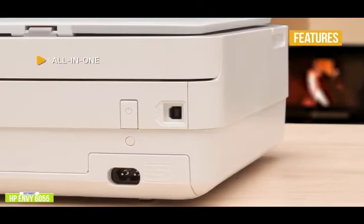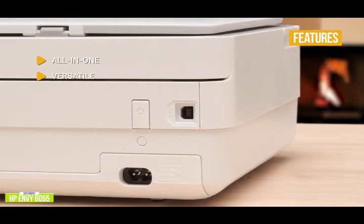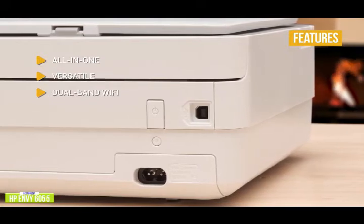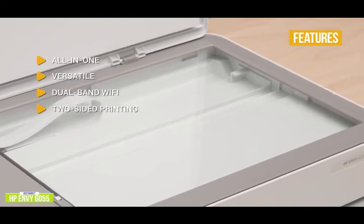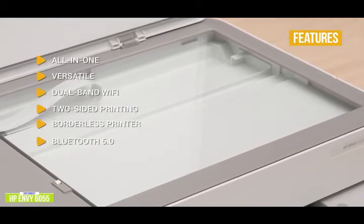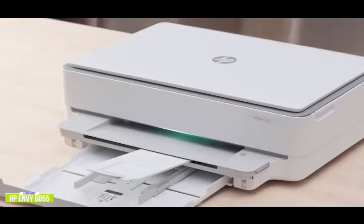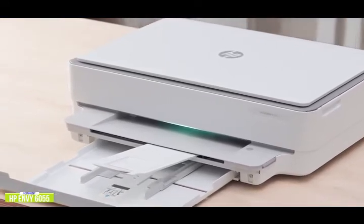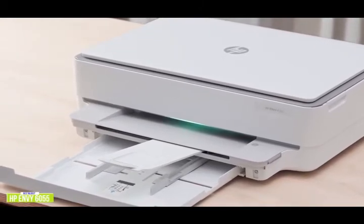The key features are: all-in-one with convenient multifunctions in one machine; versatile — you can print, scan, and copy from just about anywhere; dual-band Wi-Fi to cut the cord and save desk space, plus your whole family can easily share the printer; automatic two-sided printing for convenience and paper savings; borderless printing to maximize paper area and look great for photos; and Bluetooth 5.0 for better connections. The all-in-one HP Envy 6055 has all the core features, including built-in dual-band Wi-Fi, to be a versatile budget addition to your home.